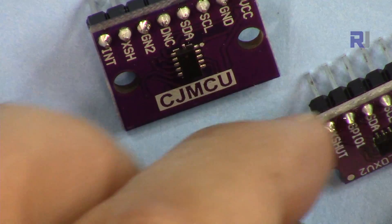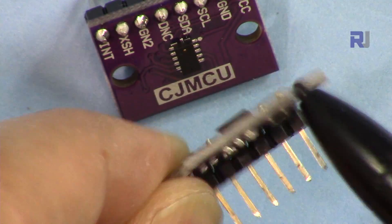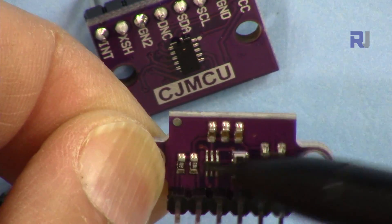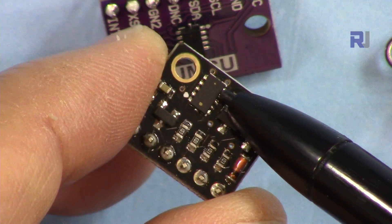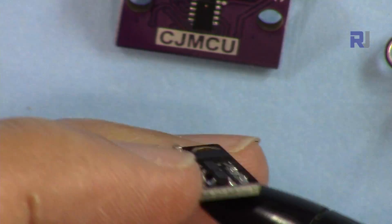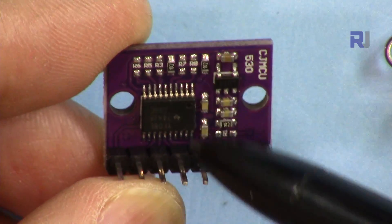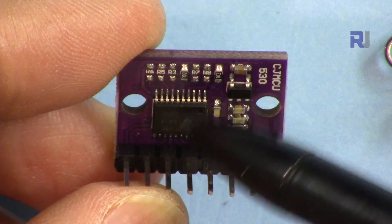The VL53L0X chip has been offered in other forms on eBay — you can get it as a simple breakout board, but that one only has a voltage regulator. Similarly, it's offered as a 6-pin black color module with just a voltage regulator. Unlike those, this CJMCU module also includes the bi-directional level shifting and voltage translator.